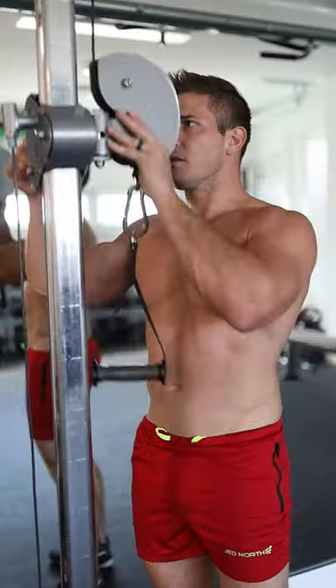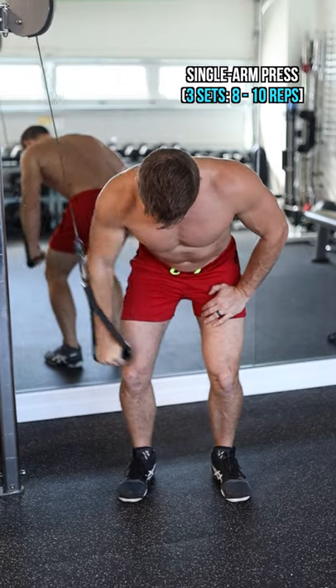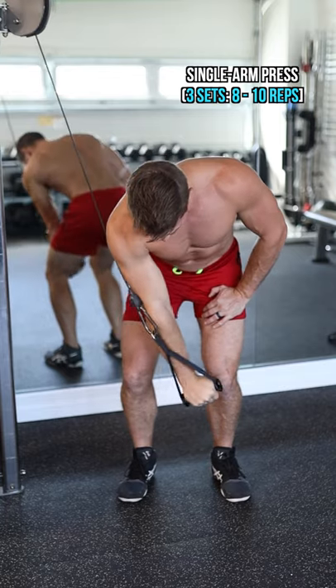For the fourth and final variation, once again at head height, we can simulate doing a single arm dumbbell press with just one arm. It's amazing.